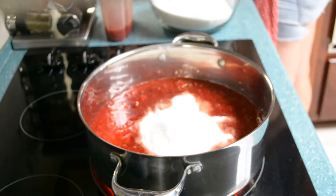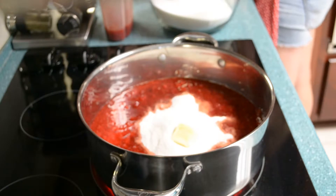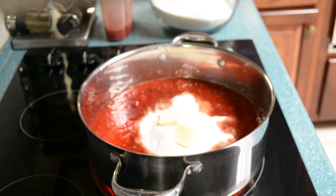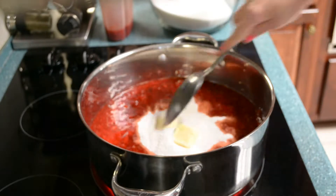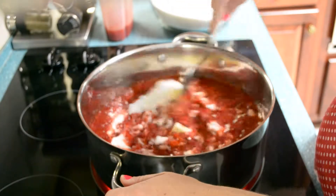A tablespoon of butter for each batch to reduce bubbles and foaming. You're supposed to stir this the whole time so that it doesn't burn or stick. This is going to take a while, so we'll be right back.